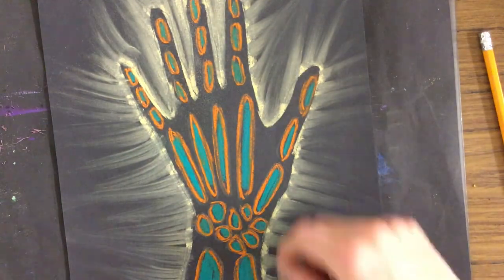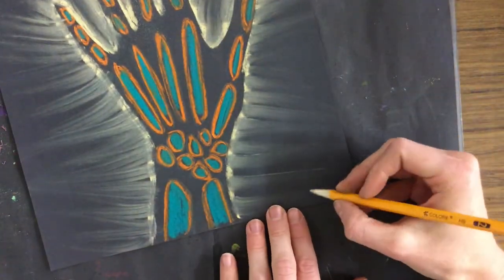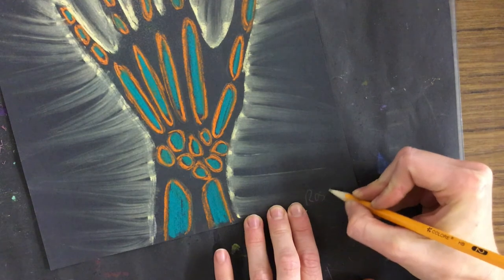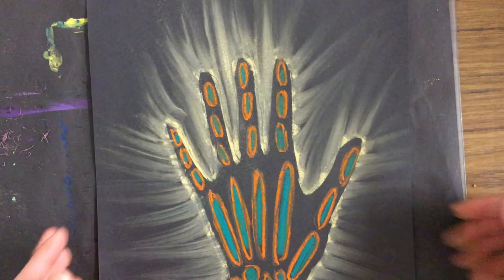I really like how that looks. I could always go in with more chalk if I needed to, but I'm happy, so I'm just going to write my name at the bottom and call it good. Your turn.